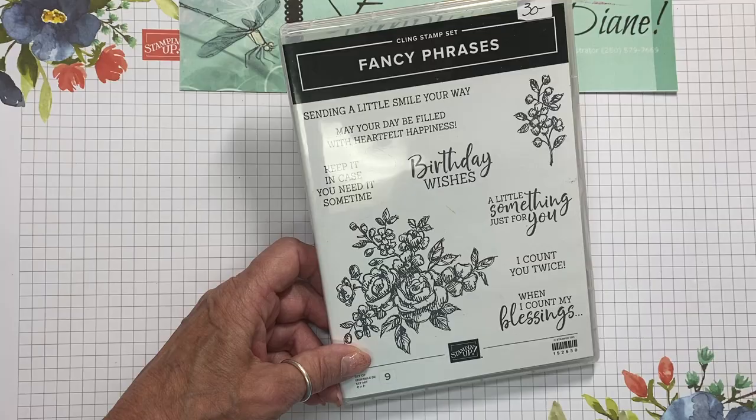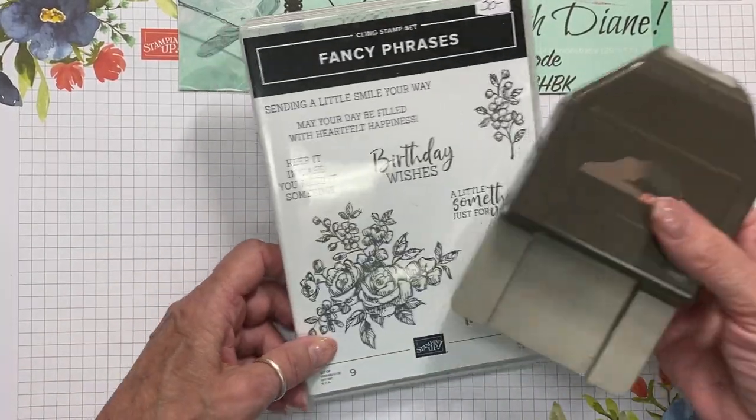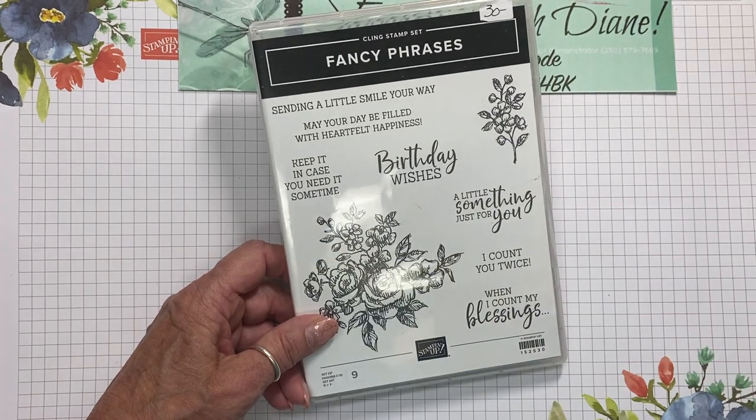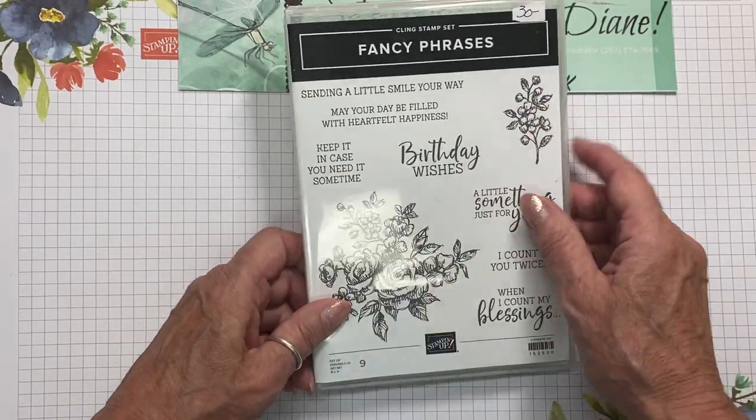This stamp set actually does come with a punch and it comes in a bundle. If you buy it as a bundle you do save 10%. But today I'm actually only going to be using the stamp set and we're going to be using just a couple of these images here.